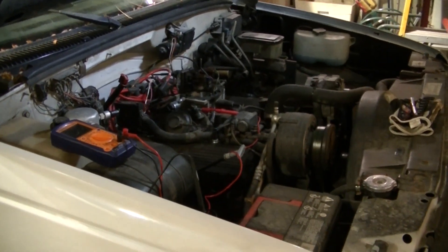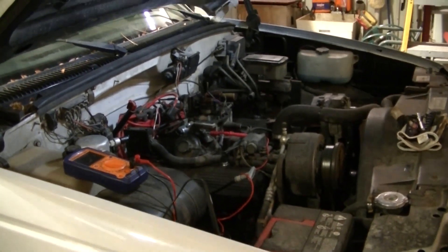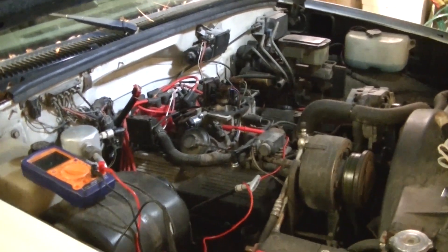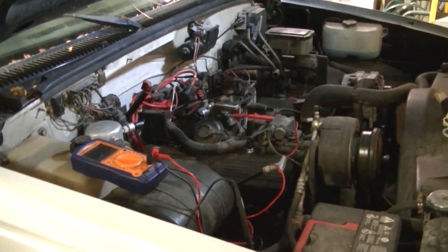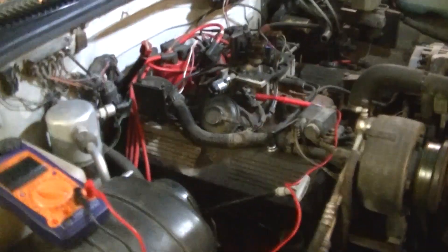Today we're working on the idle again. This thing idles around 900 RPM, which I think is a little high — it should be around 750 to 800. I've been told by guys who know this TBI motor that I need to check my throttle position sensor.